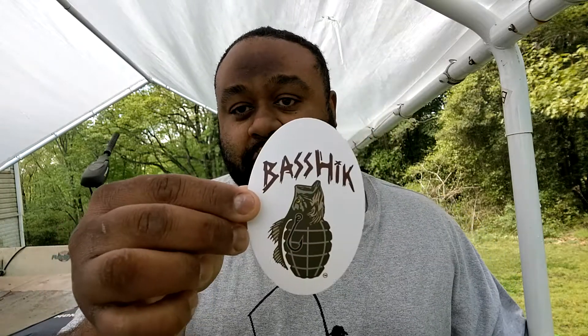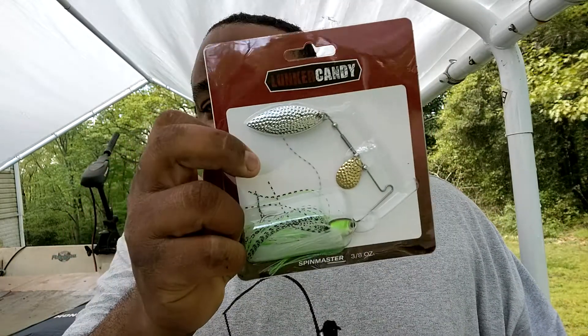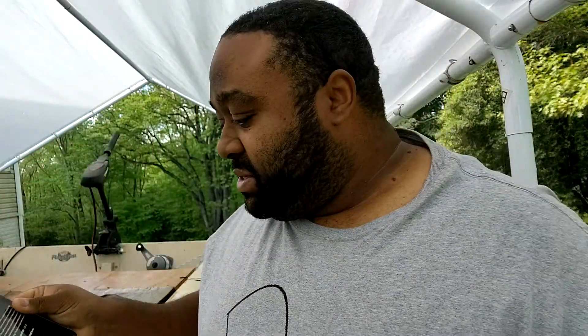There's usually a sticker — yeah, here we go. I dropped the Locker Candy Spin Master spinnerbait. It's got a little Colorado and a willow blade right here, gold and chrome. I've always wondered if the textured blade does anything different compared to a smooth blade.